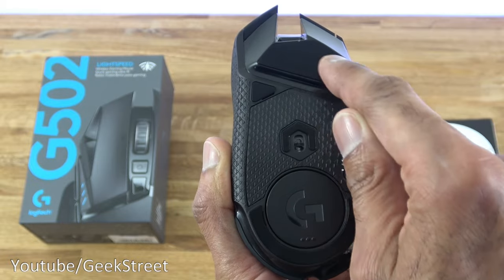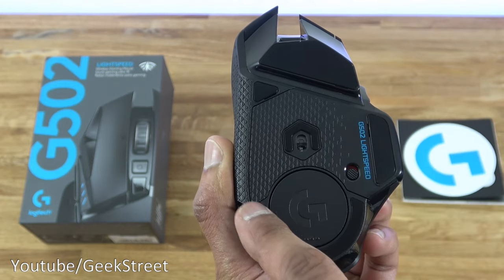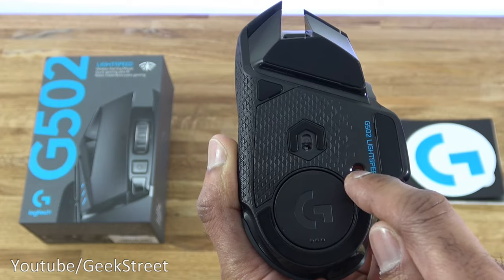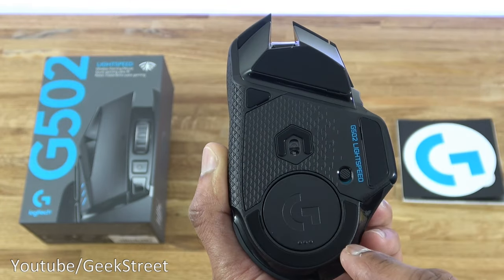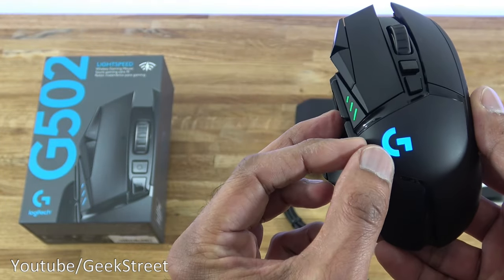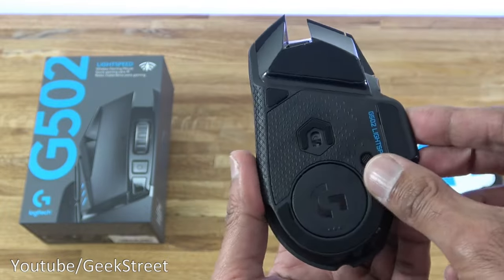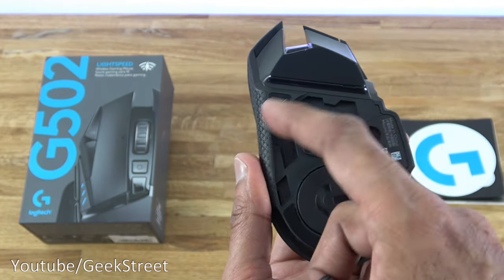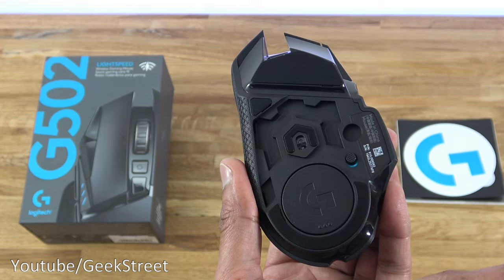Coming around the bottom there are five pads for smooth gliding. To turn the mouse on there's a power button which brings the lights on. Lifting the cover reveals the weight compartment area, and putting that back into position, there's also a location for the charging point for Powerplay.